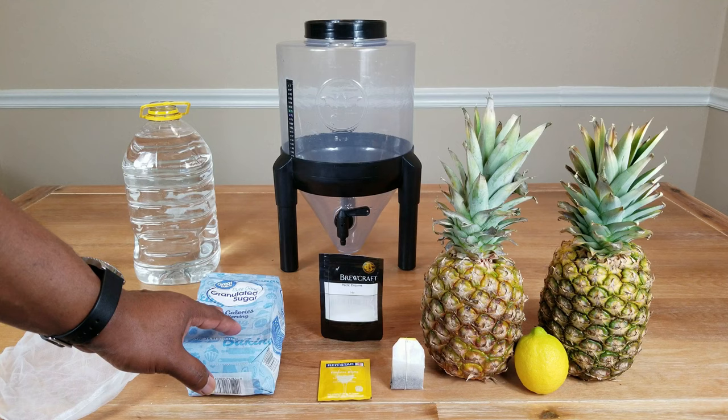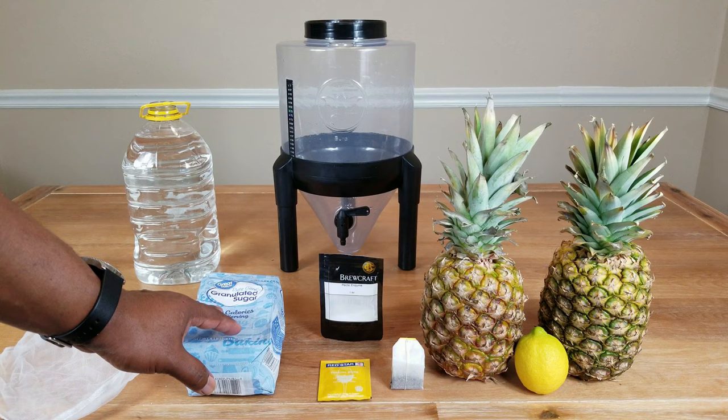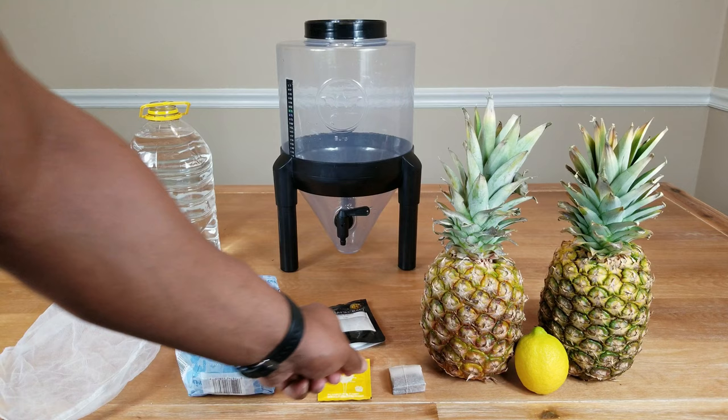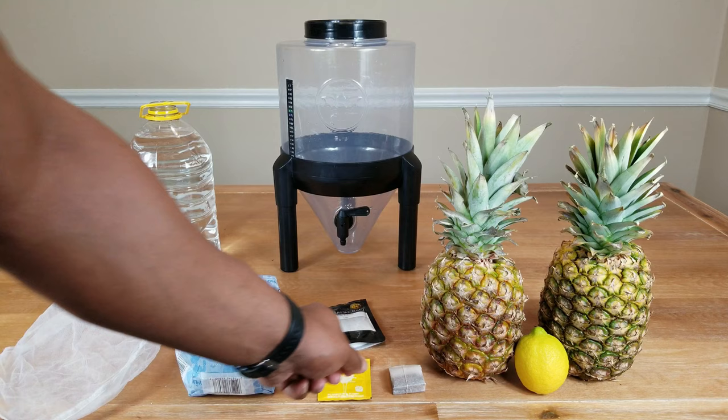While we're waiting for the water to cool down just a bit, we're going to go ahead and add our sugar and drop in our tea bag. The tea bag is not going to stay in there — we're actually going to remove that before we put everything in our fermenter. When things come down to room temperature, we're going to add our peptic enzyme and let that work for 24 hours. And once that's done, we're going to go ahead and add our yeast.